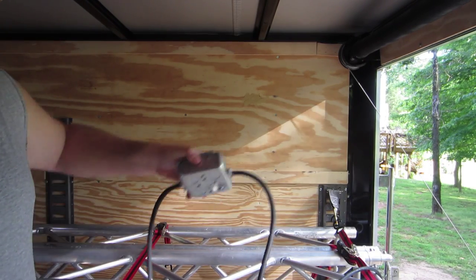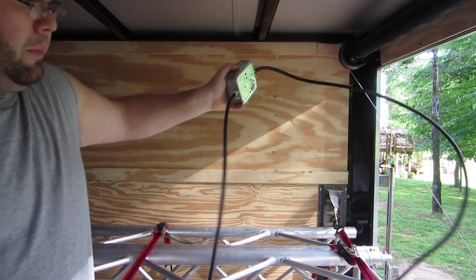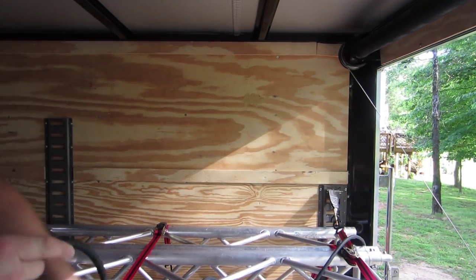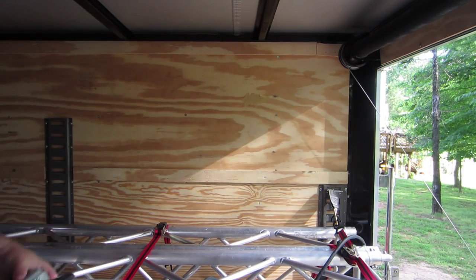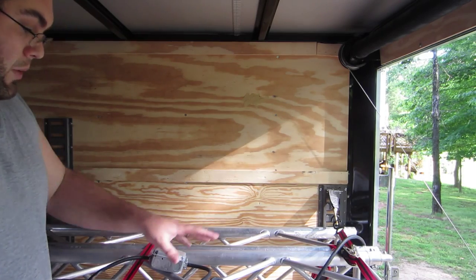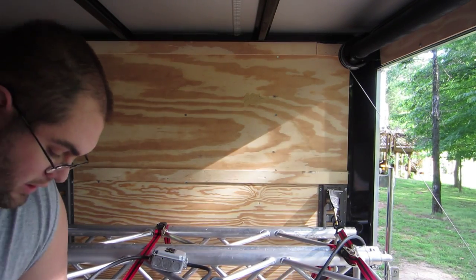Five feet down we have a junction box or a power box, and we put that there. Going down another five feet — for the video purpose — we put another box there. And we just lay all the powers across the entire top of the rig.